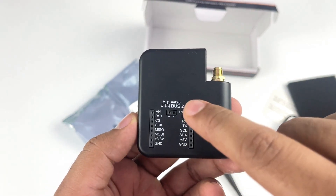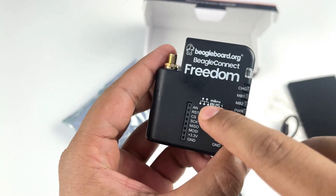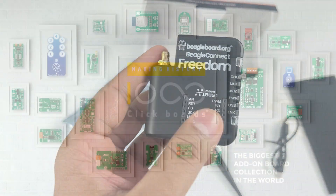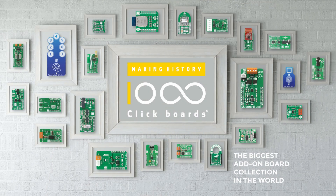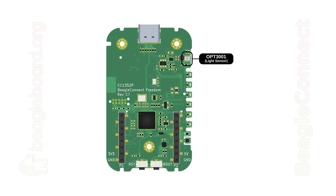The BeagleConnect Freedom has two MikroBus sockets, one on each side, which you can use to connect click boards from MikroE, and there are over 1000 click boards to choose from. It also has 2 MB SPI flash and onboard sensors like the OPT-3001 light sensor and HDC-2010 humidity and temperature sensor.